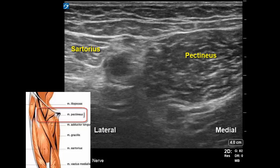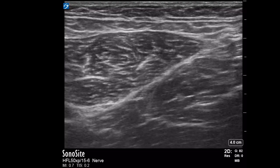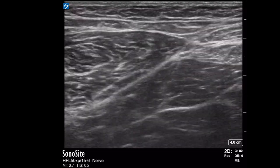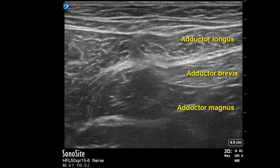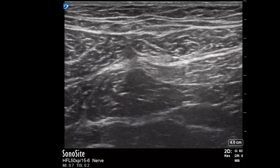This video illustrates the block in real time. Place the probe over the medial upper thigh and identify sartorius, the superficial femoral artery, and pectineus. Slide the probe medially to bring adductor longus, brevis, and magnus into view. Adjust the probe tilt to try and make the divisions of the obturator nerve light up.